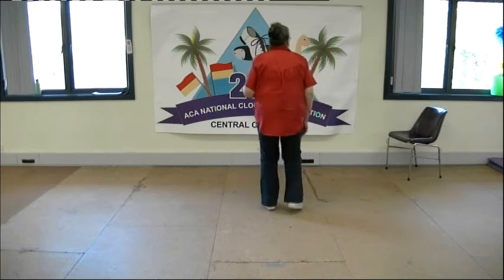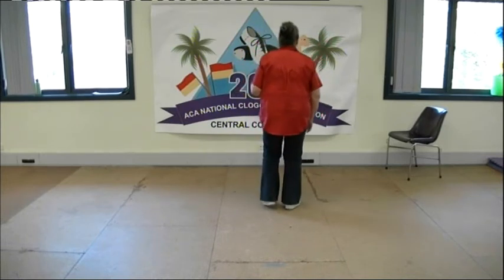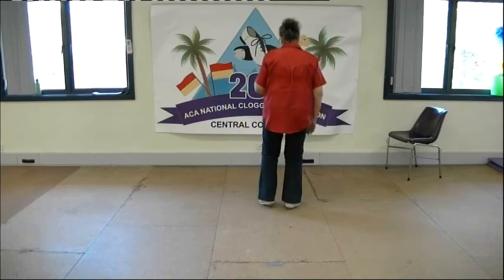Our hillbillies: double step, touch heel, touch, touch heel. And a one and two and three and four.